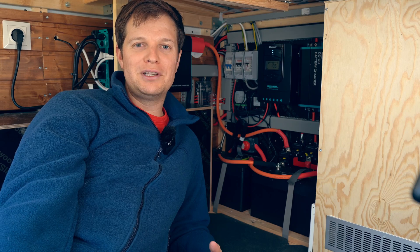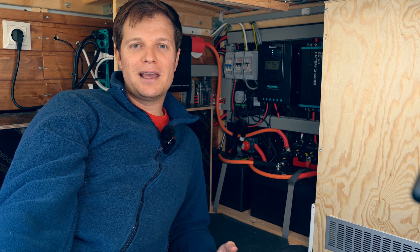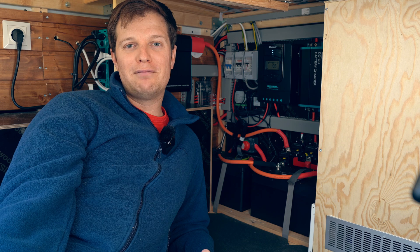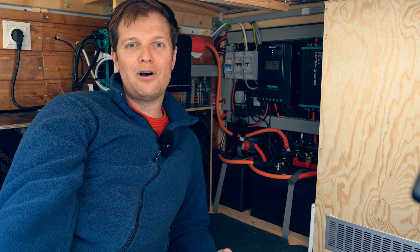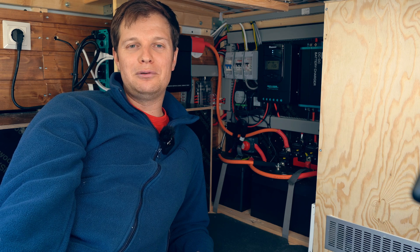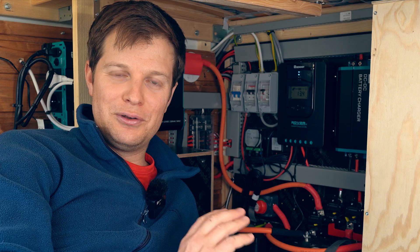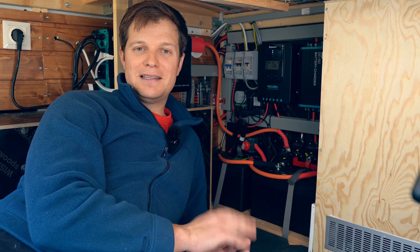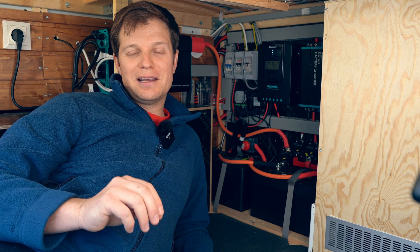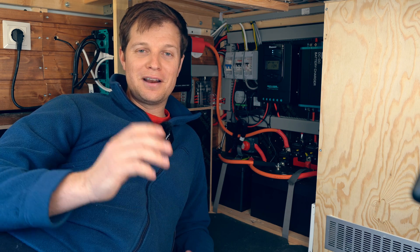You might be wondering why we need such a big charger for only two panels at 300 watts total. The reason is flexibility — we wanted to be able to add more panels, and also connect portable panels if we're stuck somewhere. So we've got the bigger charger to cope with future add-ons. Out of the MPPT charger, the cable runs in 10 millimeters to our DC circuit breaker, then to the battery or negative bus bar. I did make a little mistake in our solar charging process — stick around to the end of the video and I'll tell you what it is.